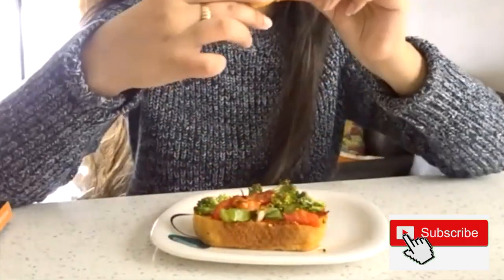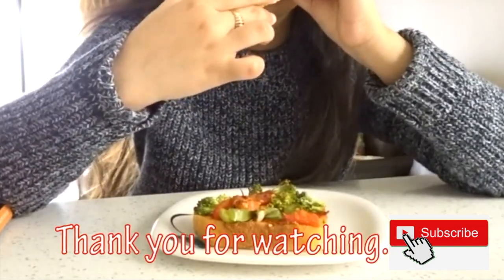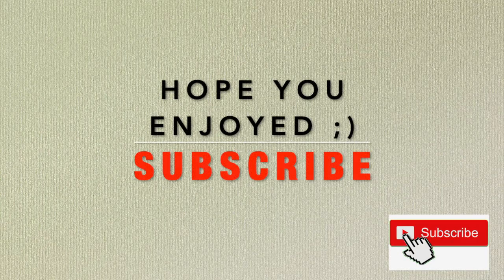Thank you so much for watching. If you enjoyed this video, make sure you subscribe and I'll see you in my next one.